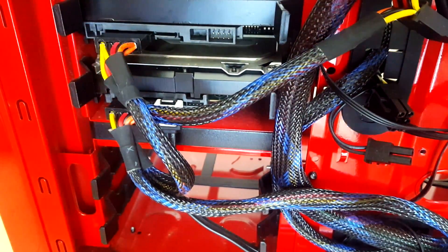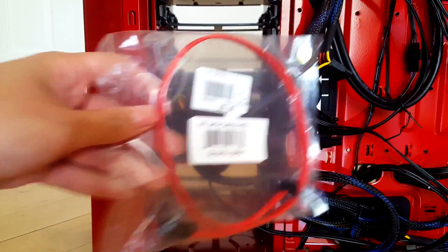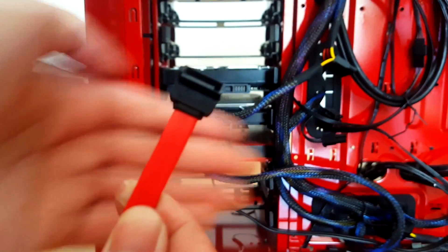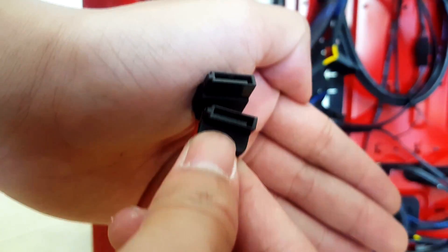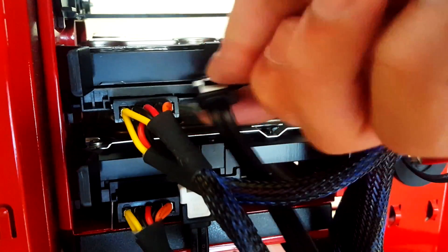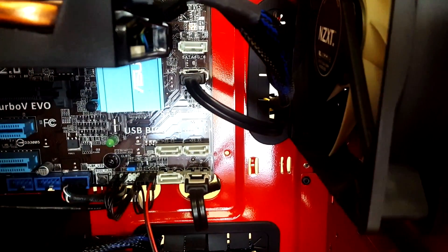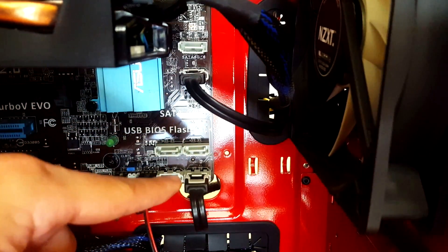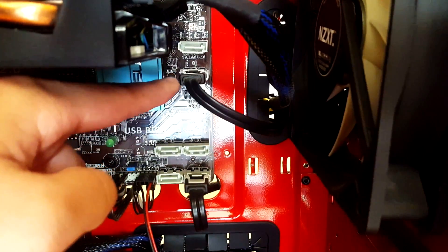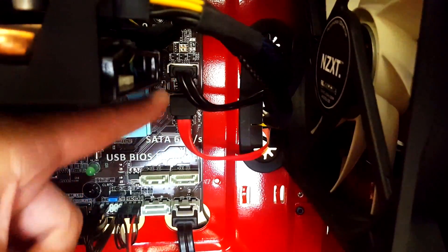Now all we need is the SATA cable for data transfer. Here it is — go ahead and open it up. Both ends of the cable should be the same — that's what a SATA cable looks like. Go ahead and plug that in, locate where your SATA ports are on the motherboard — in my case I have six — so you can choose which one you want, and just run your wires through the rubber grommets in the case.